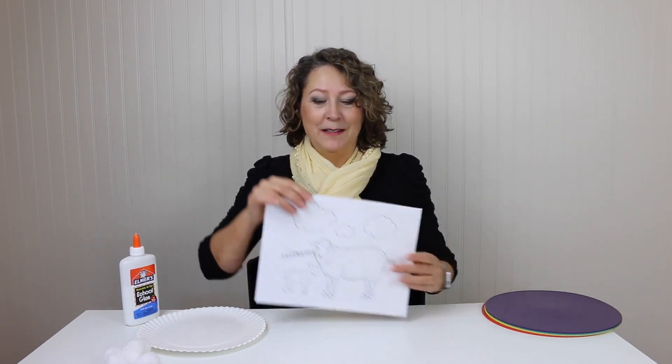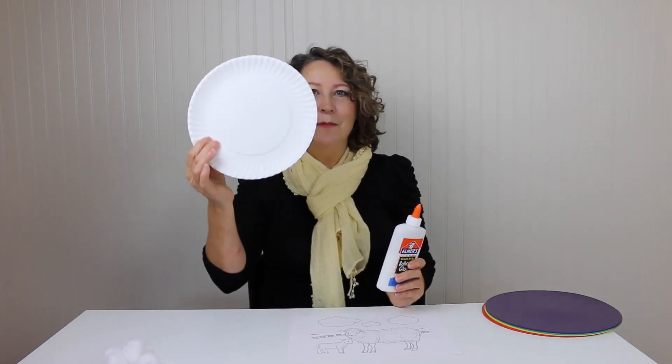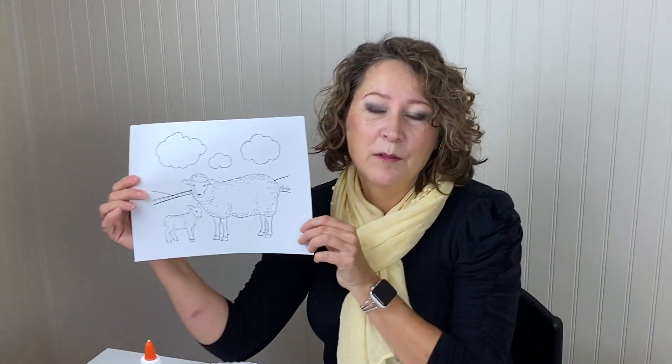This is for stage three in PROMPT, or stage four, or you can mix three and four if your client is doing that. What you need is this coloring sheet, which is available in my free resource library. You need some glue, something to hold the glue, and some cotton balls. Your target words are 'ma' and 'ba' and 'ah' for on, and you can also use 'ba' as in ball to do this activity.